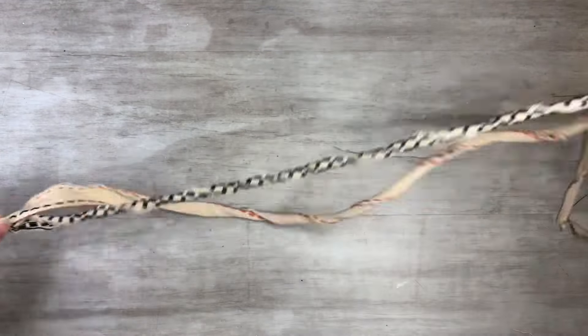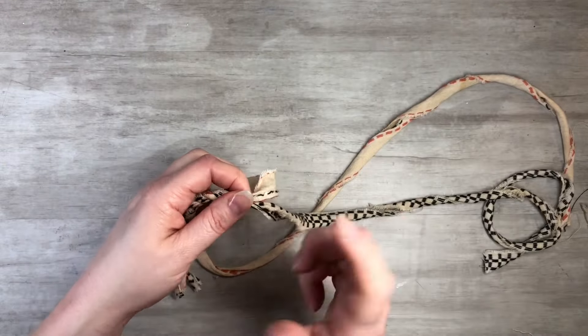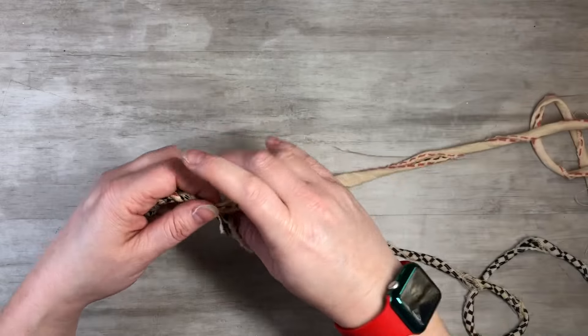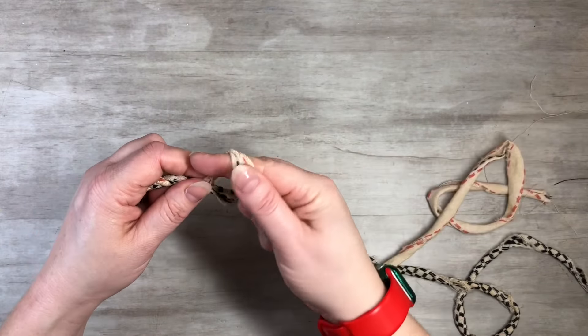If you need to see it in slow motion, just rewind and check it out again. I'm going to do it in real time for you now.